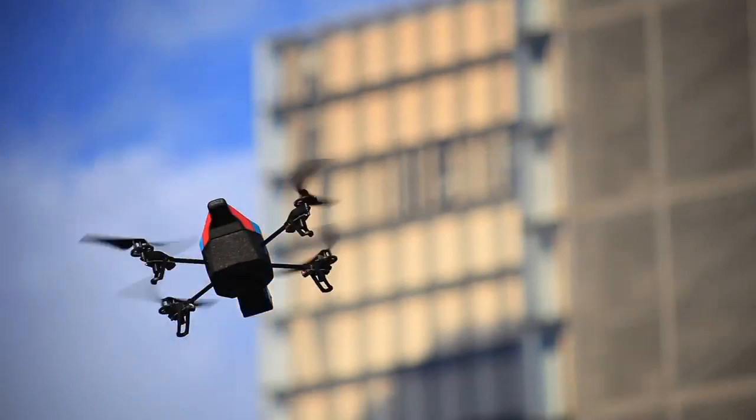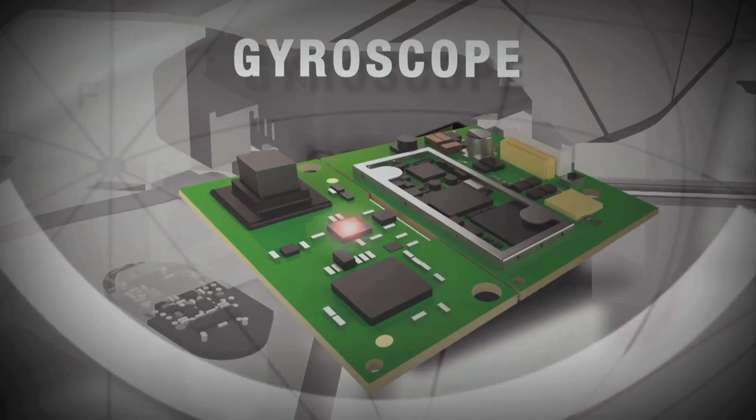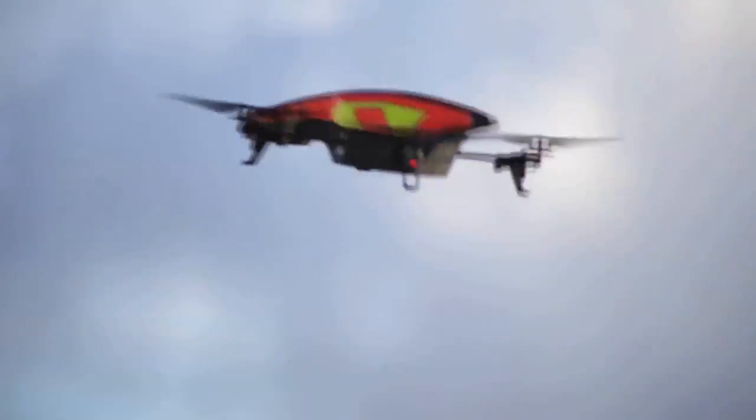Thanks to the altimeter, we can now measure the air pressure during flight and compare it to the ground pressure. Fly higher and safer with AR drone 2.0.